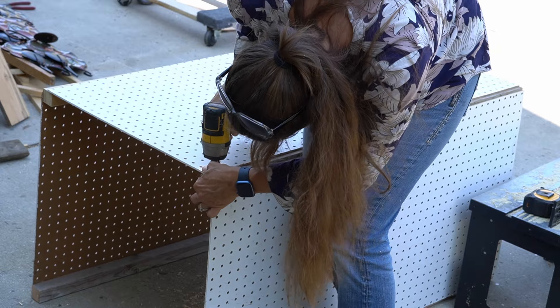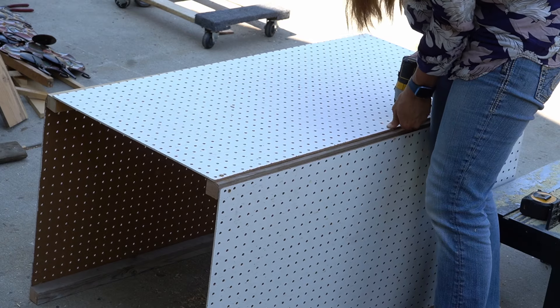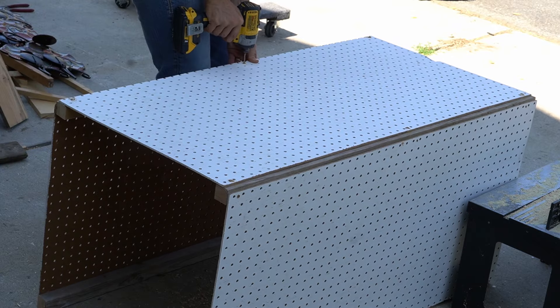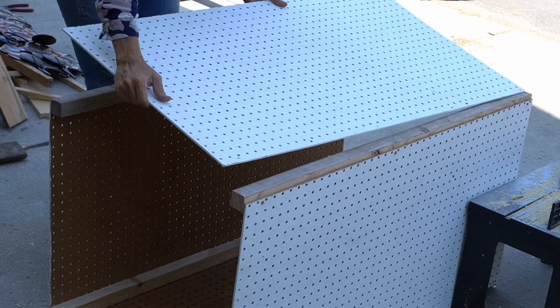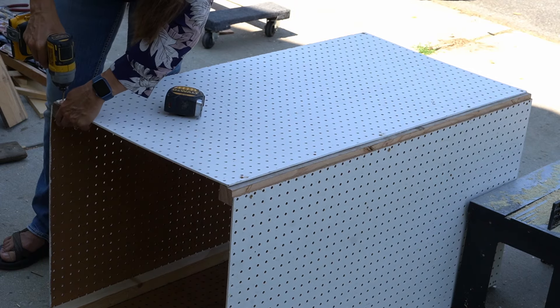Generally speaking, this is the trickiest part — trying to get those sides to hold still while you put the other two sides on. Particularly the third side is difficult. All I do is just try to prop it up; in this case I used the routing table. You just measure, make sure it's 24 inches all around, and connect it.